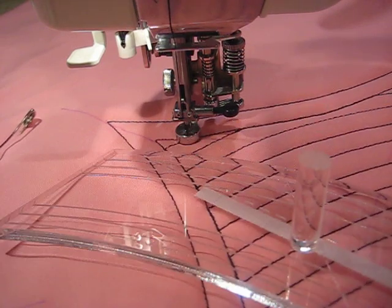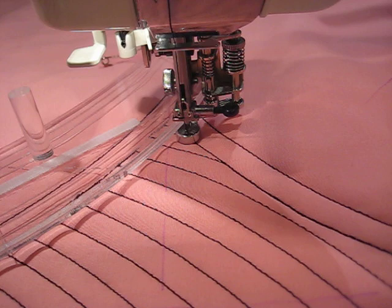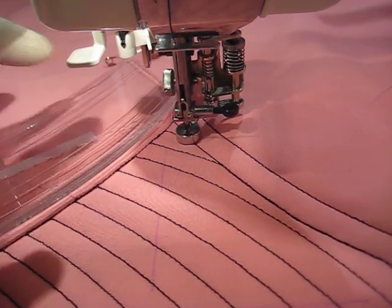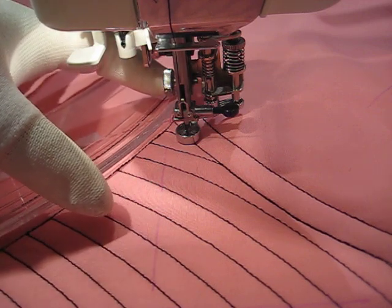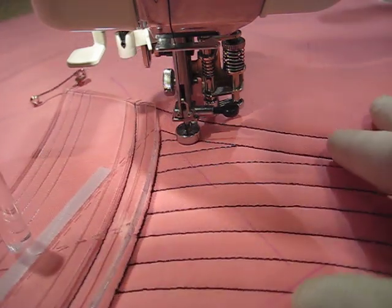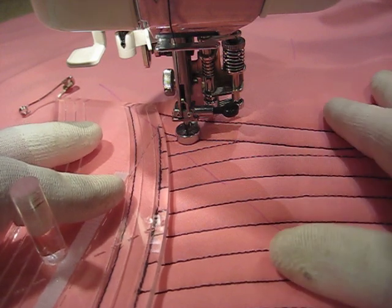So I'm going to turn my piece around. One thing I don't like about the 6600 is there is an attachment back here for the AccuFeed foot, and it does get in the way of ruler work. So I have to make sure that my ruler is not going behind the foot.